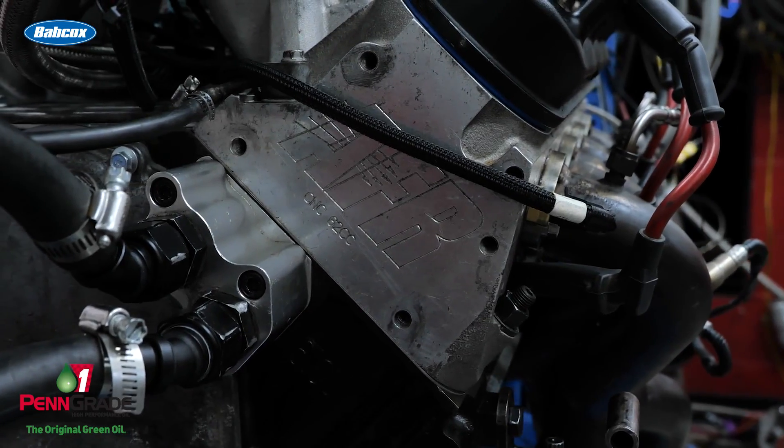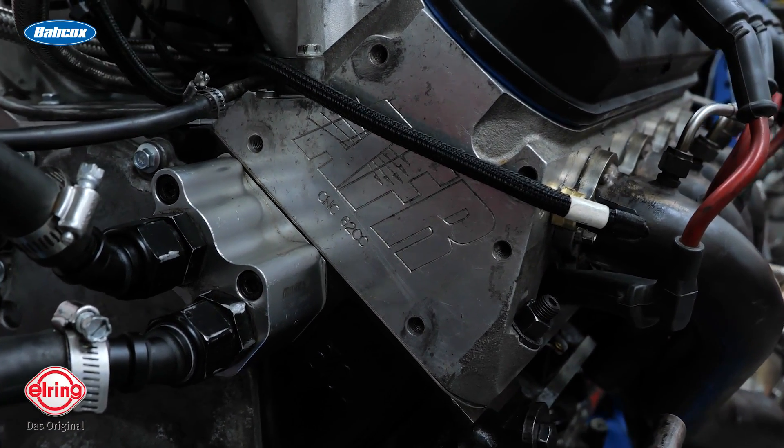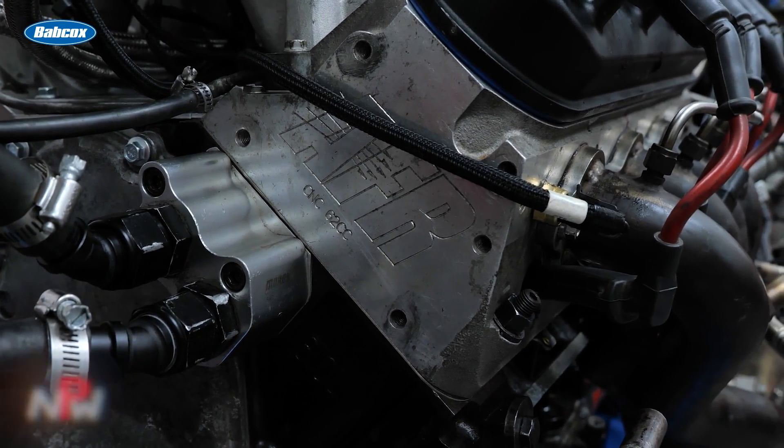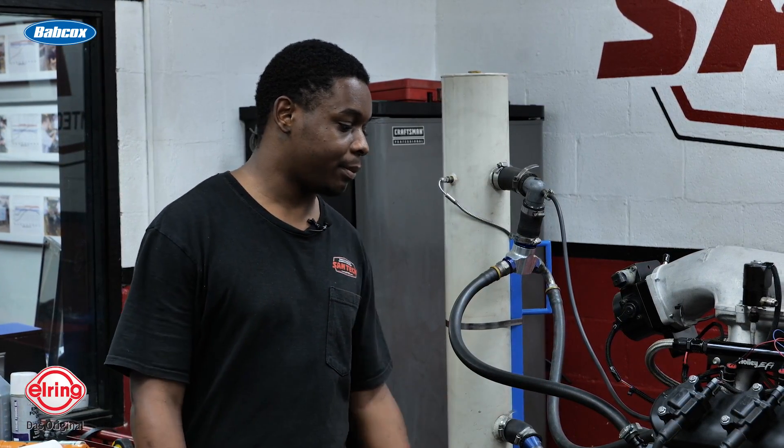Then we went to the surfacer and gave it a fresh deck. The heads had already been run on this engine before, but vacuum sucked. So I cut a valve job in it upstairs with the SG-9. With cutting the heads, getting the valve drops and everything aligned, making sure they sealed up, and vacuum checked them.